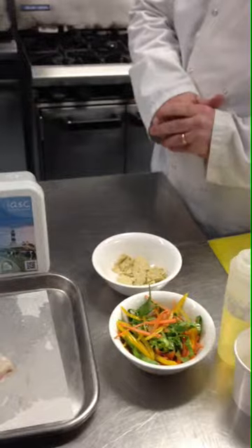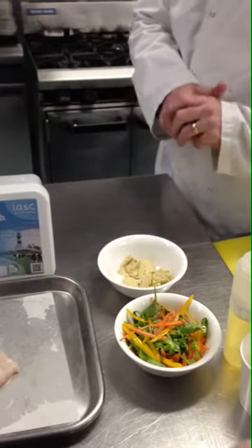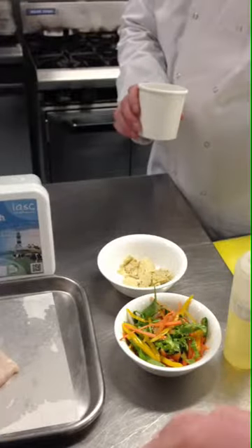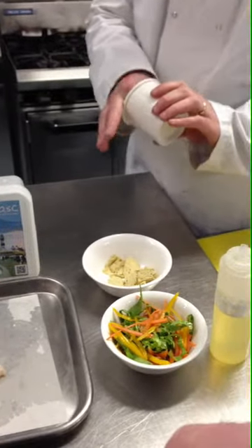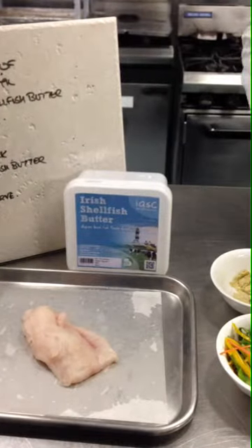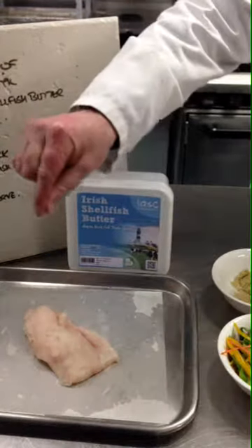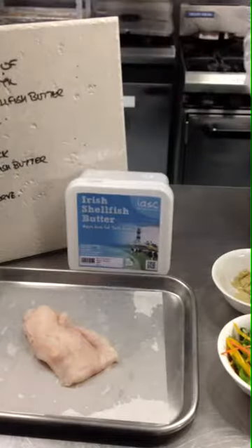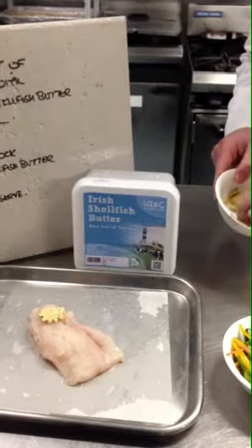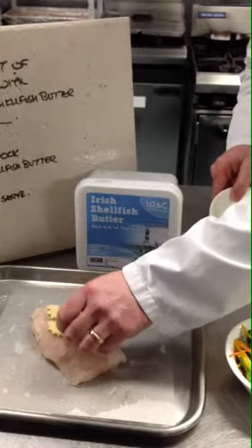This is such a simple thing. All I've got is a little bit of white pepper and a tiny little bit of salt. We're going to sprinkle the seasoning on top of the fish, and then we're going to layer on some very thinly broken up pieces of the Irish shellfish butter.